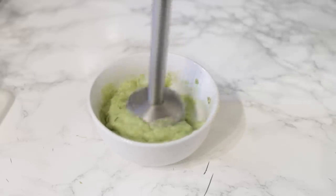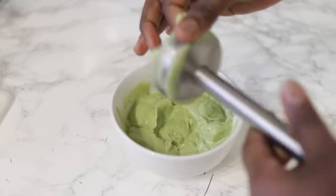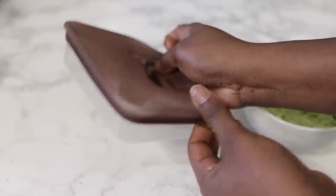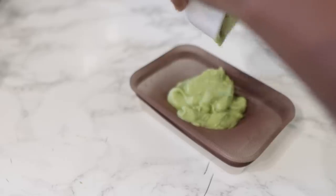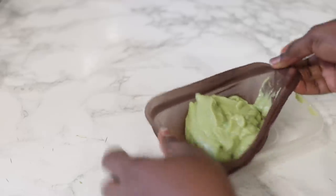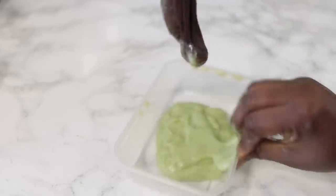I'm using a hand blender, but feel free to use whatever works for you. Make sure you blend really well until it's nice and smooth. After it's all blended, we're going to strain it. It is super, super important that you follow this step, because if you don't, you are going to have debris of avocado and banana stuck in your hair and it is a nightmare to get it all out. So definitely make sure that you take your time and strain it properly.